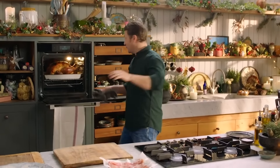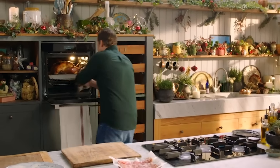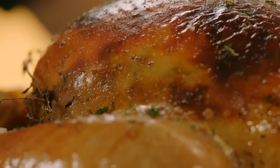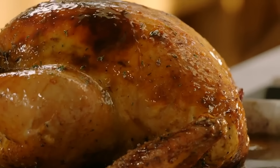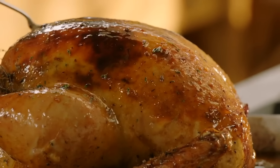So this beautiful turkey has had two hours forty minutes — look at that! Be careful getting it out. And you can see where the flavoured butter has almost caramelised under the skin. Oh my lord. And in the bottom of the tray we've got that blend of the butter, the turkey fat, and all the lovely sticky goodness.